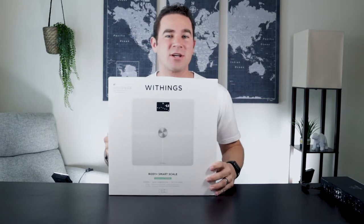Hey friends, welcome back to the channel. Today we are talking about the Withings Smart Scale Body Plus, and hopefully this is going to help me with my goal to be more consistent in tracking my weight. So let's get started with the unboxing.